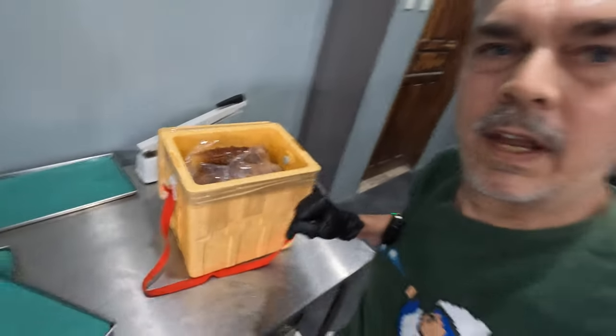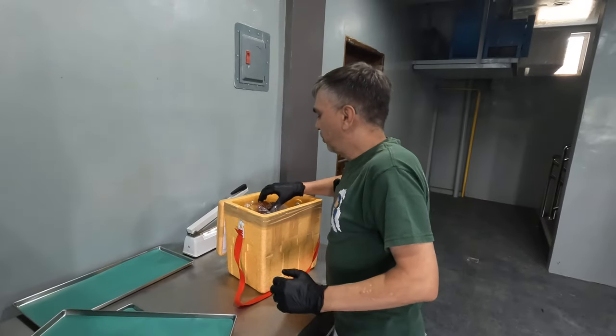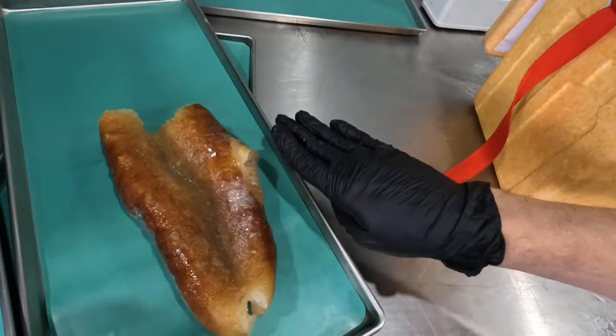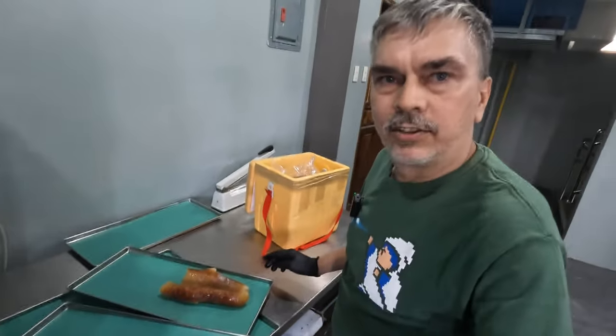This is going to be a problem already because these are too tall to go into the freeze dryer at this height. So I am going to have to let these thaw.